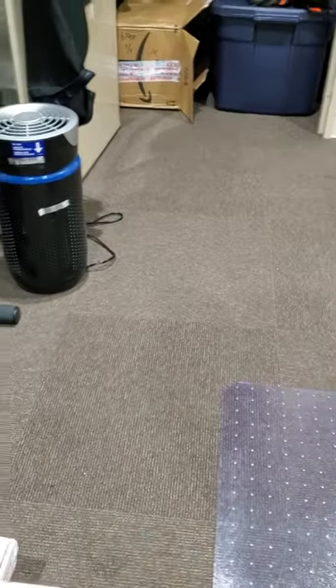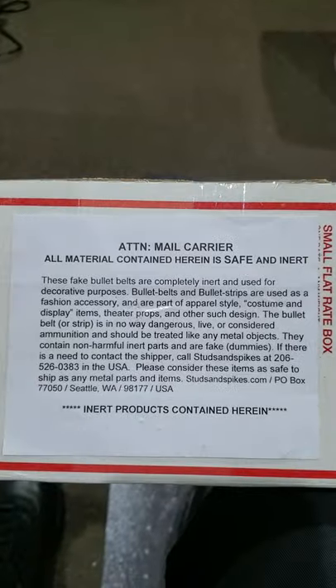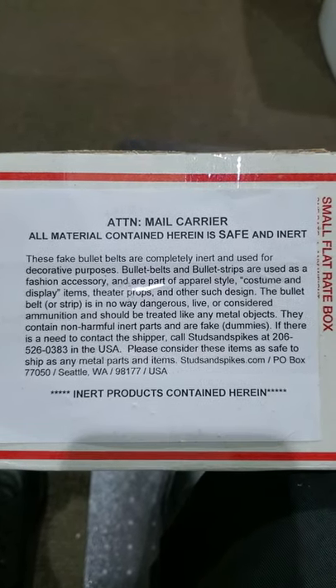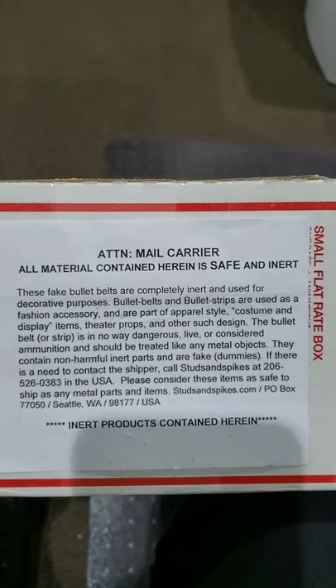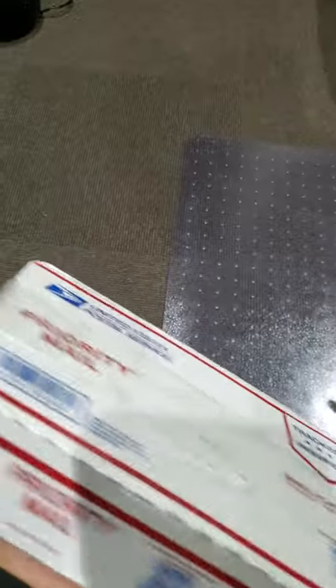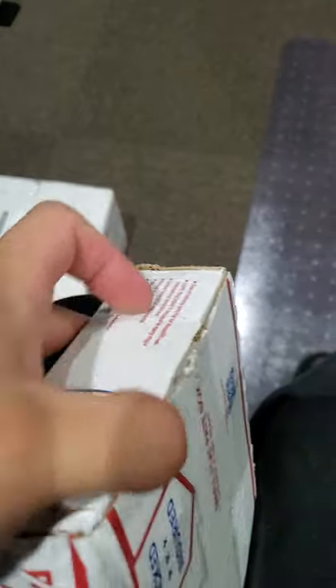Hello guys, I'm just gonna do an unboxing video for some products that I bought from metaldevastation.com. I just purchased a bullet belt and they left a note saying they are fake bullet belts — pretty legit. Always pay attention to which country they are forbidden to ship to. I'm actually living in Japan and I thought they were gonna arrest me or something.